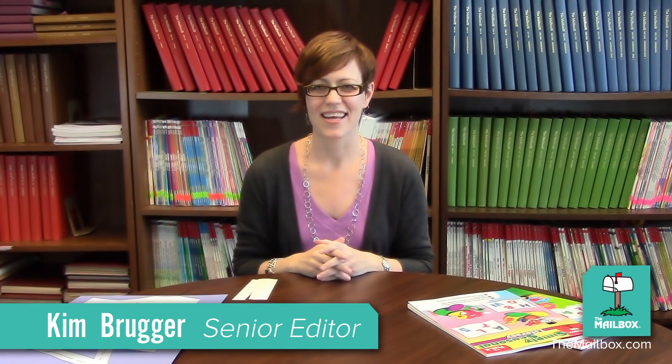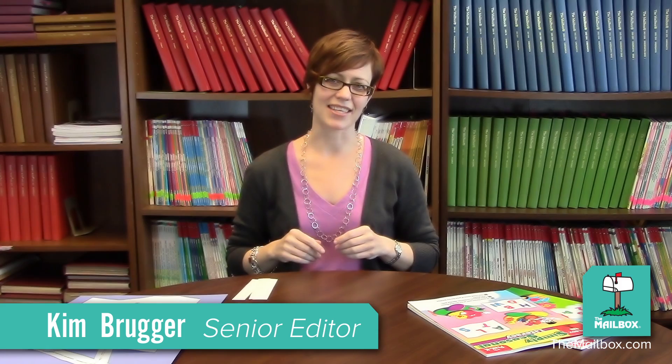Hi, this is Kim from The Mailbox, and today I have a couple of fun seasonal activities for you.